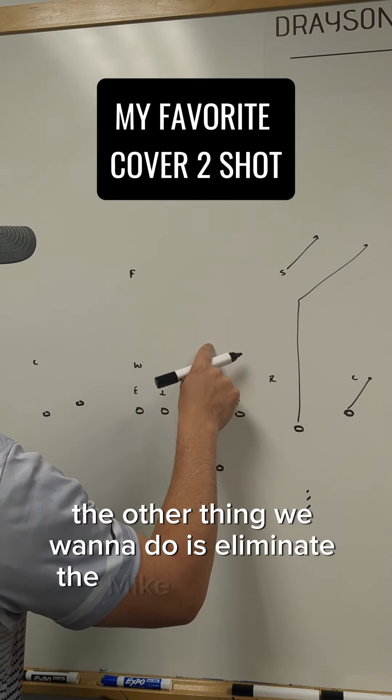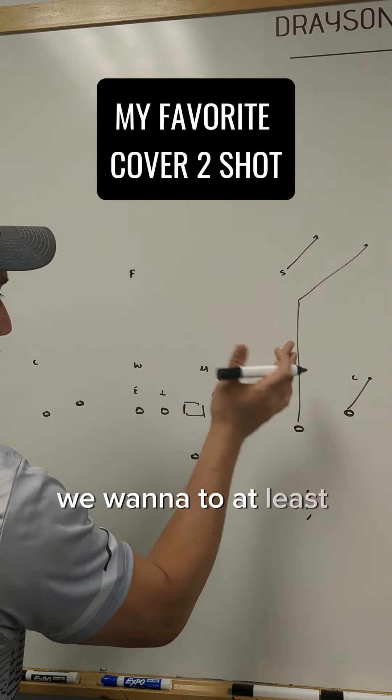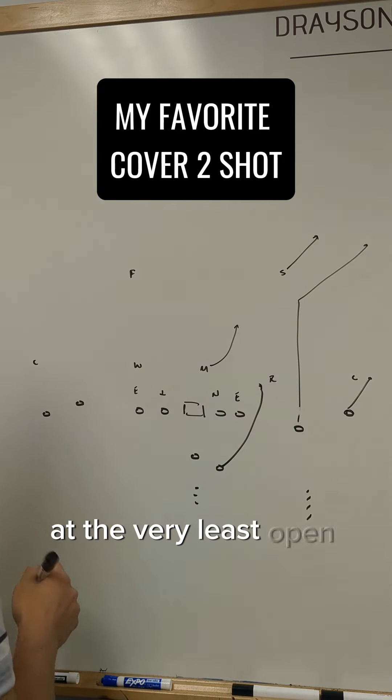The other thing we want to do is eliminate the mike backer, because the mike backer is potentially going to take the middle of the field. We want to at least force him to open on the wide side of the field. So we're going to run a little check route going to that side to force him to, at the very least, open to that side.